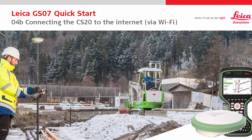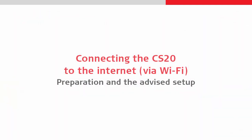Welcome to the second part of the fourth Leica GS07 quick start video. This one focuses on connecting to the internet using WiFi from a mobile hotspot device rather than using an internal SIM card.